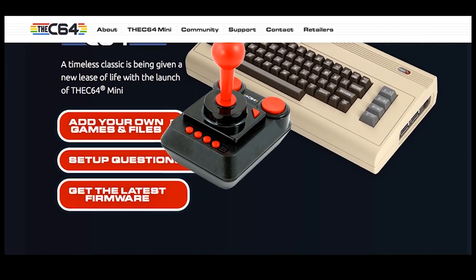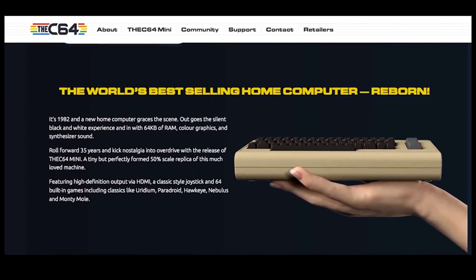So when I first heard that the C64 Mini was announced, I totally thought it was a joke. But it wasn't. It's real — super duper real. The C64 Mini includes, you guessed it, 64 games built right into the system.